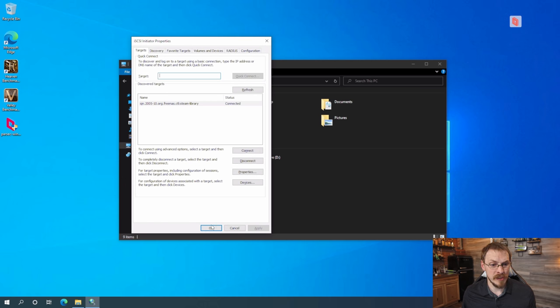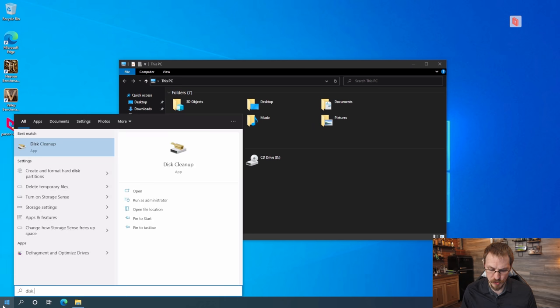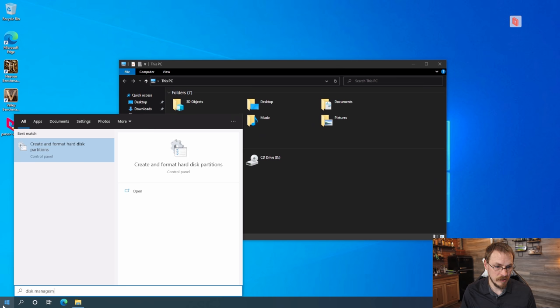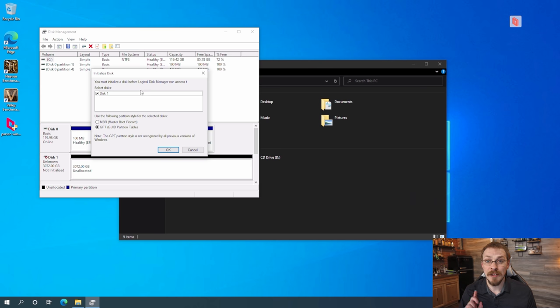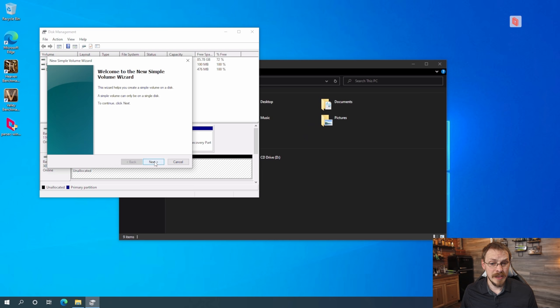Now that the Steam library is connected, you'll notice under My PC there's no hard drive showing up yet. That's because all we've done is connect to the block storage of our network share — we haven't defined a partition or file system yet. To do that, head to the Start Menu and search for Disk Management. Windows will let us know we have a new disk ready to initialize — give it a GPT partition table and click OK. Right there you can see a blank three-terabyte drive.